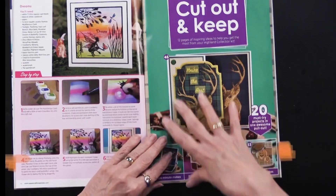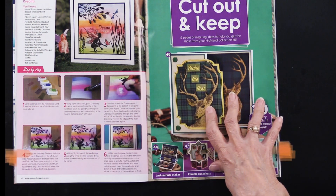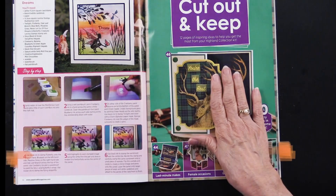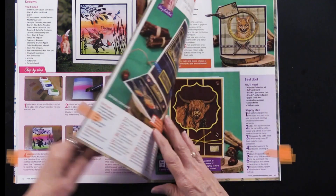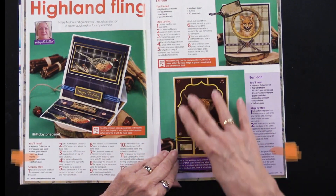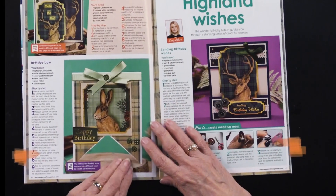Now we're into the 'Cutout and Keep' section — this is a special section devoted to the Highland Collection I just showed you. It's nice to have some masculine things, and this section is going to have 20 projects in it. Let me walk you through some of them.